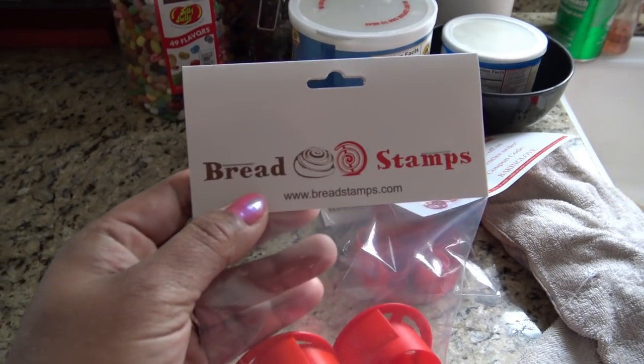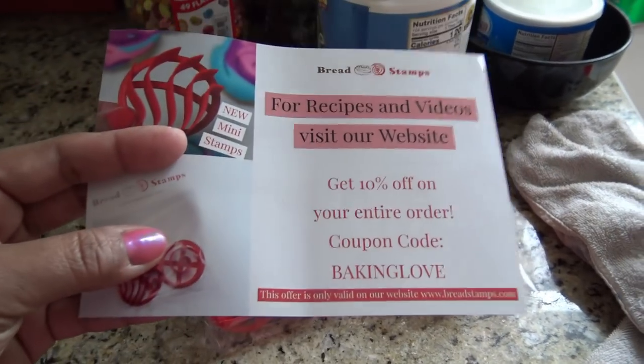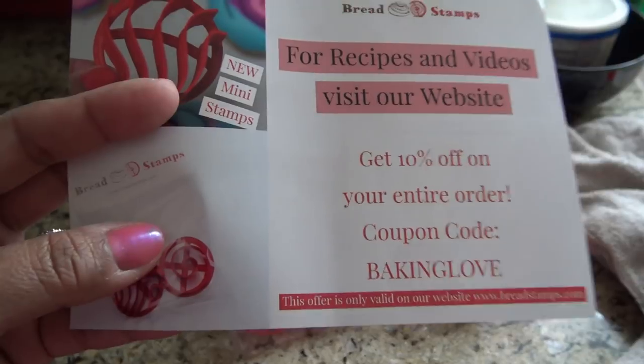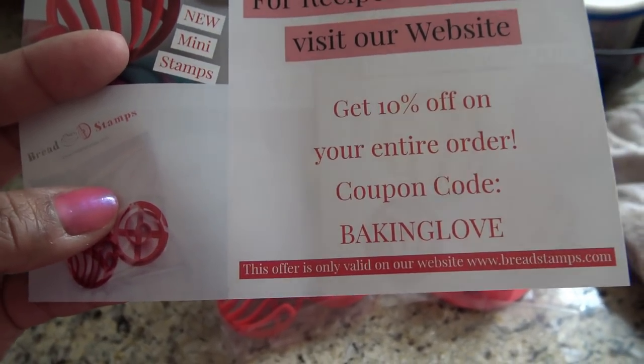So this company's called Breadstamps.com, and they actually have a baking code here. I got this from eBay and I got the other ones from Amazon, even though they're the same company. It says if you go to their website, Breadstamps.com, 10% off with the code Baking Love.